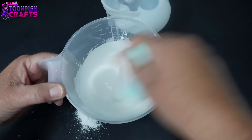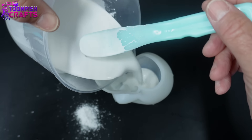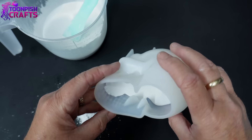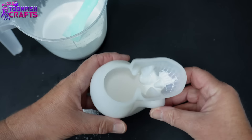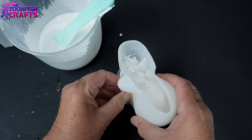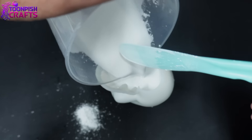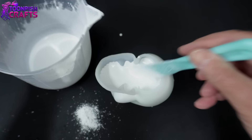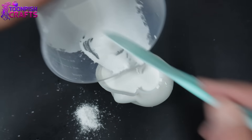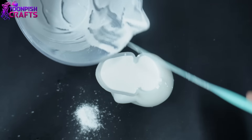I'm not putting any colour in — I want a completely white skull. Once it's all mixed, I'm filling up the skull mould. Because there are overhangs, I'm giving it a good swish around to get out any potential stuck bubbles. As far as I'm aware, there's no point putting casting compound in a pressure pot, but if you've tried it please let me know in the comments. I've measured it and used the calculations I've used before, and I'll link that video in the top right corner.